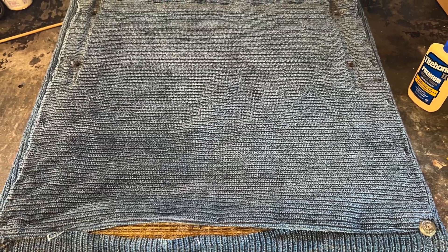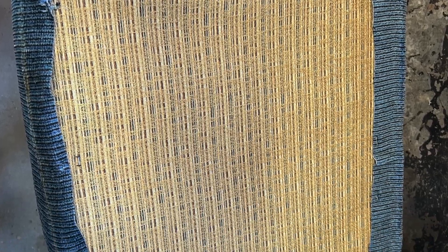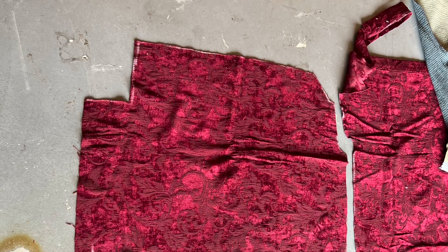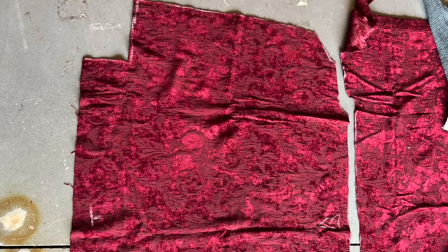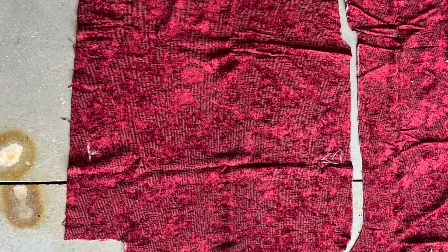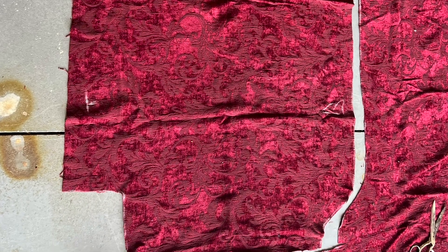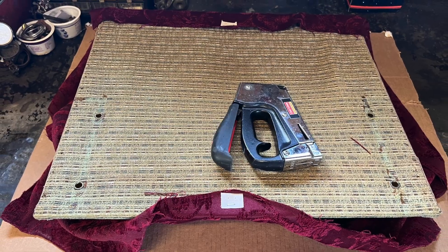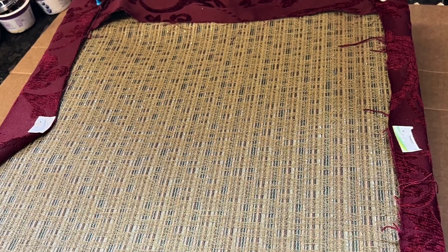For the actual reupholstering, the first thing we tackled was the back. We undid all the staples and screws, took the piece off, and used it as a pattern — as you can see there on the floor. The material we used to redo the chair is actually a curtain, heavy drapes that my wife had on one of the front windows in our house.